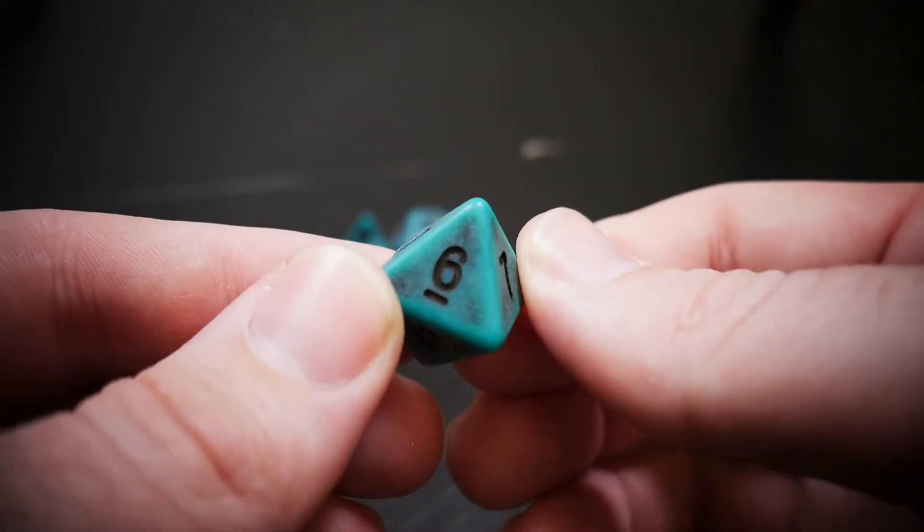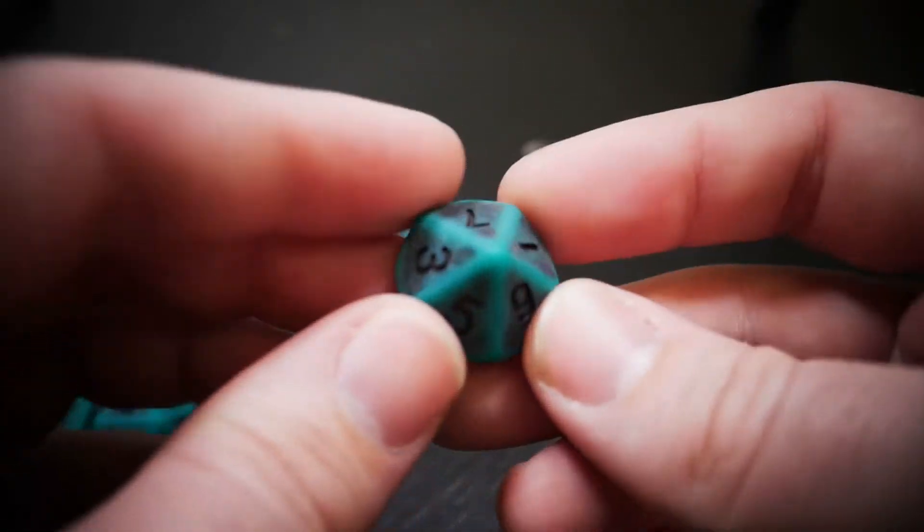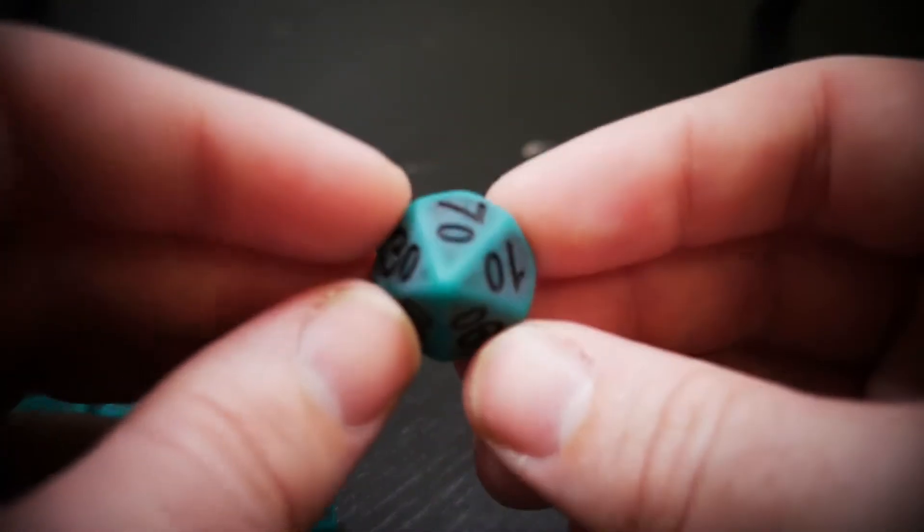Moving on to our d10 — our percentile — there we go.